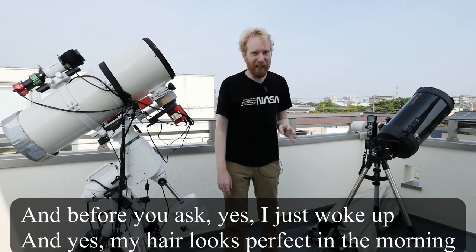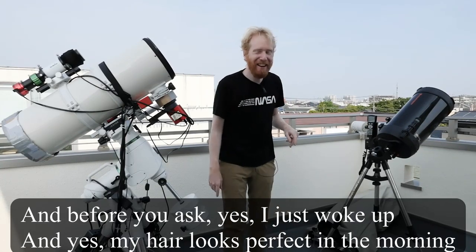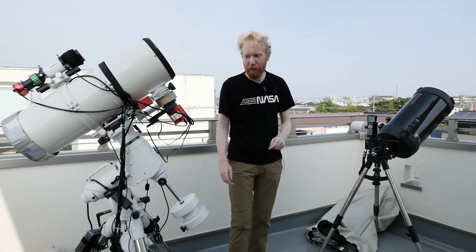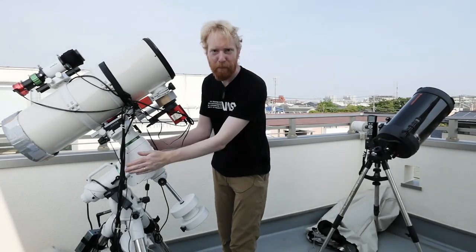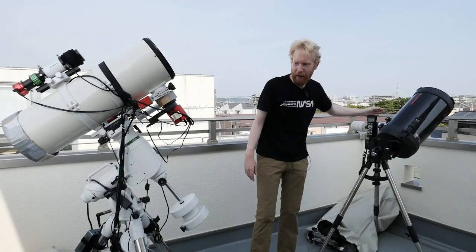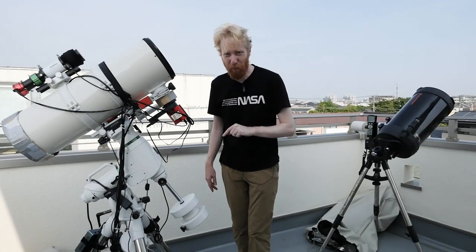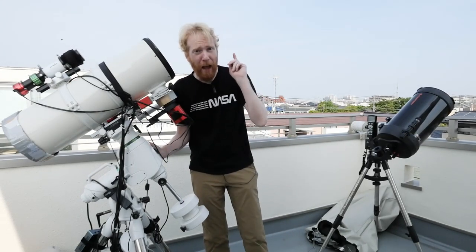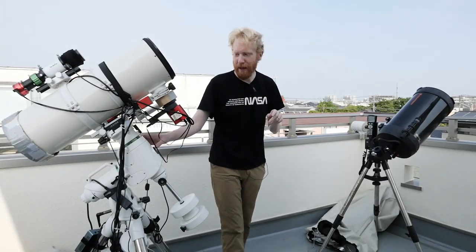Hey guys, Squiv the Lazy Geek here and welcome back to part six of starting astrophotography for lazy people. Today we're going to talk about mounts, like this big white thing here or this gray-black thing here. We'll be talking more about this white thing really, because it is more appropriate for astrophotography, and I'll get to the why of that in a moment.